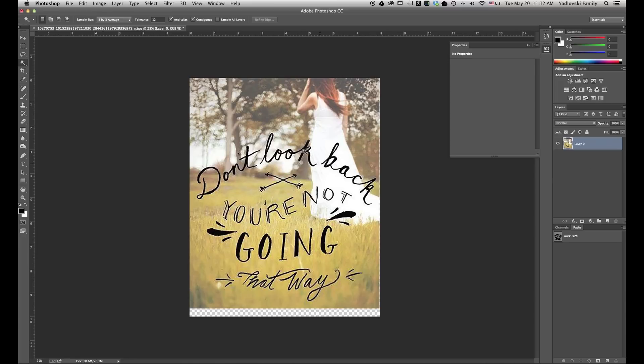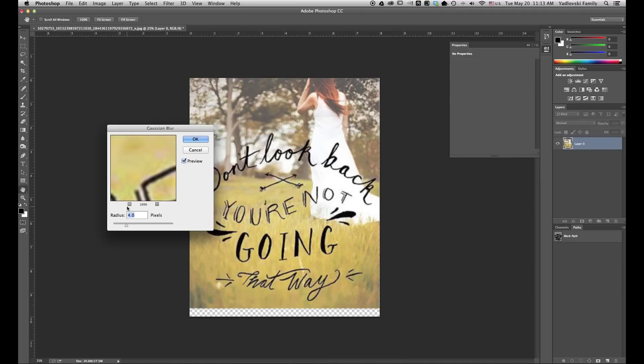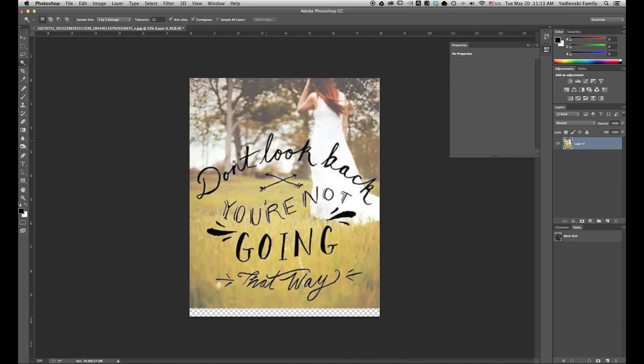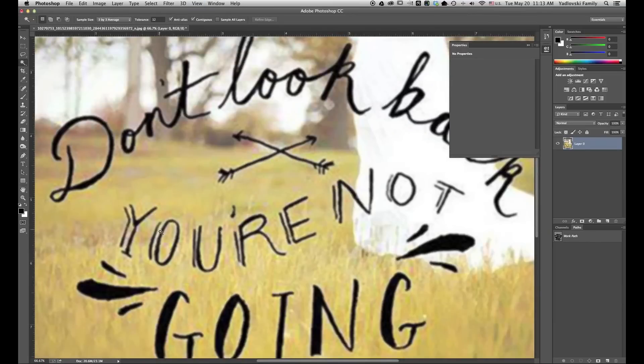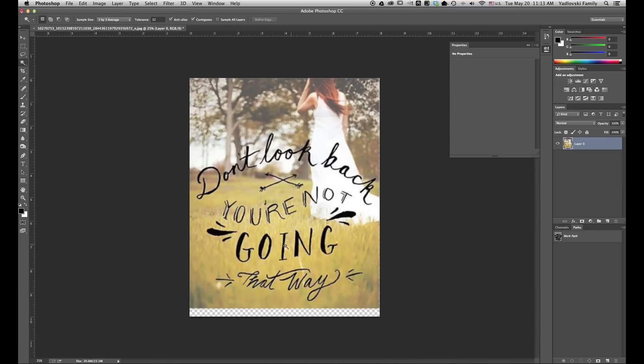Next thing I want to do is blur our background layer so we can get rid of all the pixelation that we see both around the letters and up in the top here. So I'm going to go up to Filter, Blur, Gaussian Blur. The amount is up to you — you can blur it as much as you'd like. In this case, it looks like four pixels looks pretty good. So we're going to try that and click OK. Here we have our background layer blurred — it looks pretty good around the letters. If I zoom in a little bit, you can see a little bit, so it's up to you on how much blur you want to give the image.